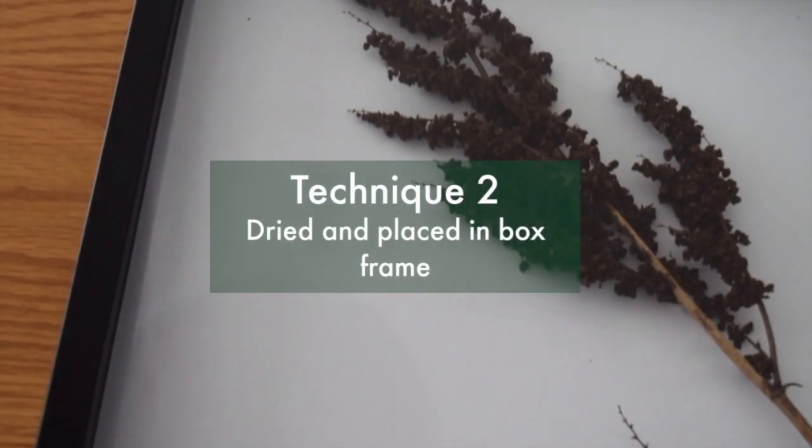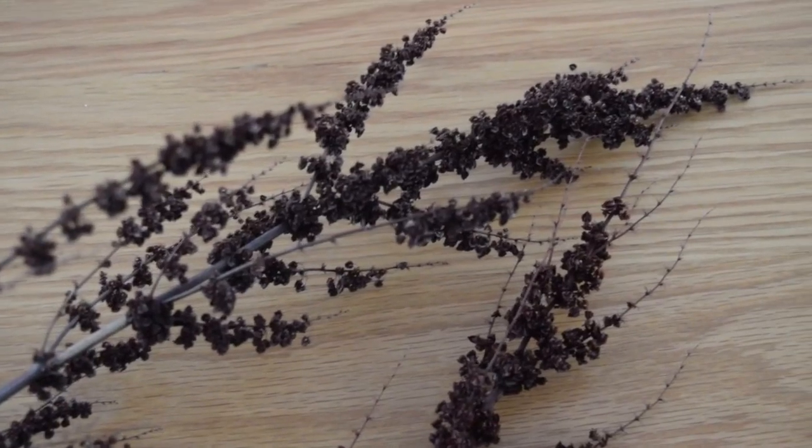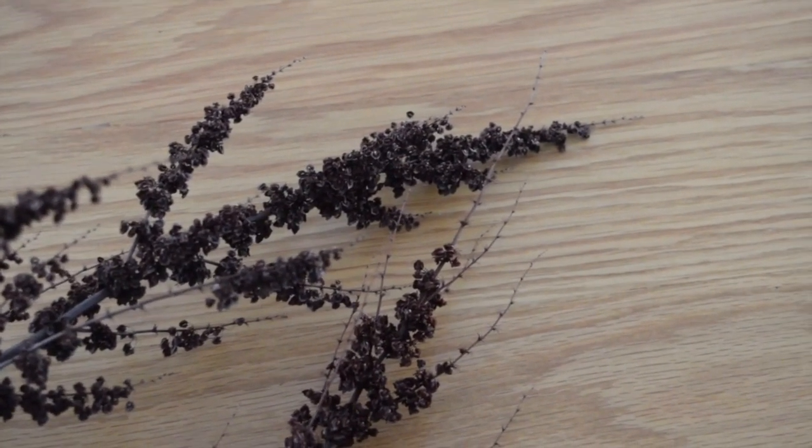The next approach is to dry out your cutting rather than press it, and place it in a box frame. This technique is best for plants with berries or seeds that you want to keep intact.